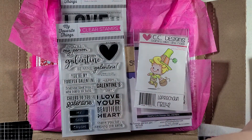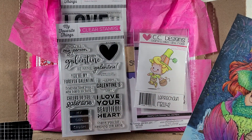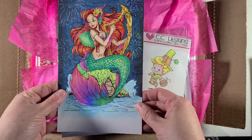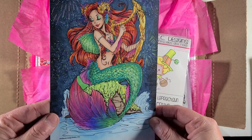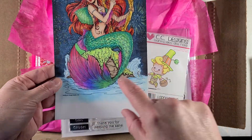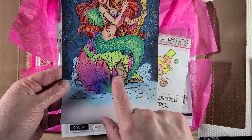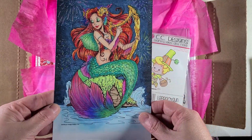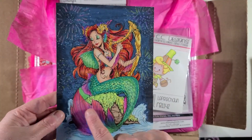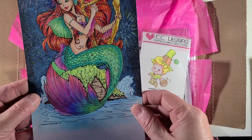So this last month for the month of December into January, it was a mermaid theme and I finally got my image all colored up. I actually really enjoyed this class. I need to work a little bit more making sure this blends well, but I like the cool technique about the scales that I learned and creating the fireworks. This is all done with Copic Markers.